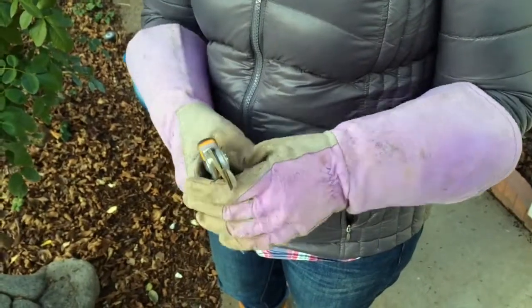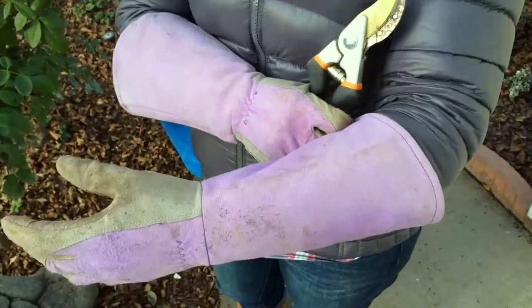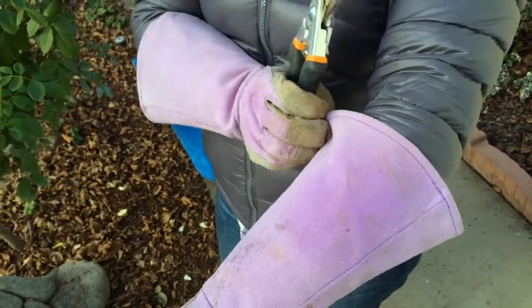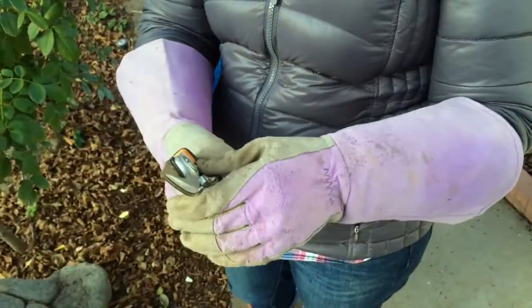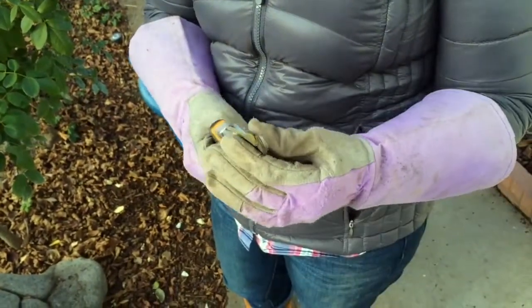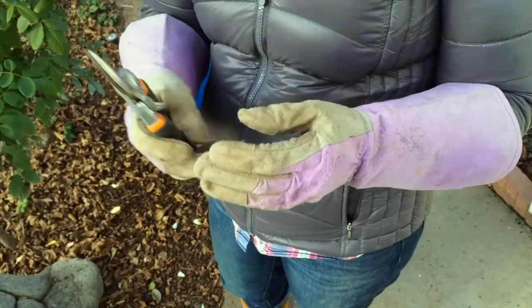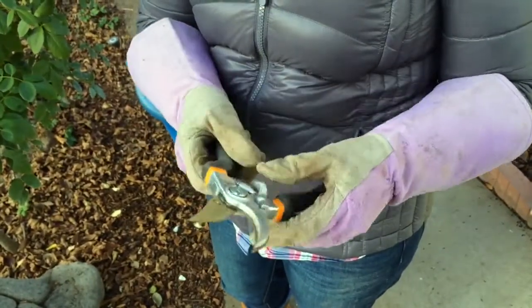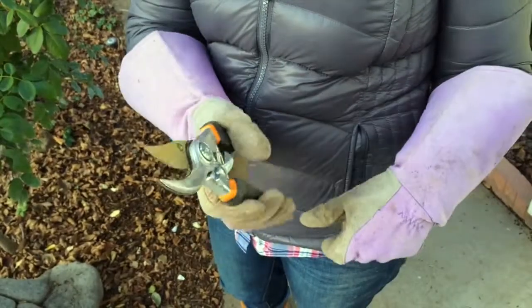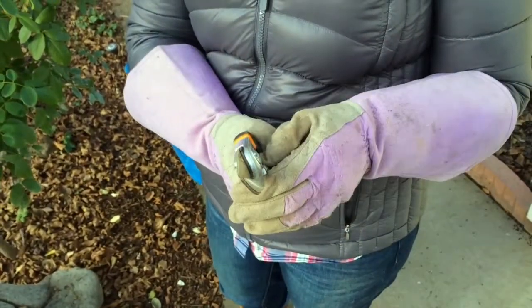The first things you're going to want to start with are some nice heavy-duty rose gloves. If you don't have the ones that come up to the elbow, just be sure to wear a nice long-sleeve shirt. Make sure you have on some long pants for pruning in between the shrubs so you don't get stuck by the thorns, and also a sharp pair of pruning shears to get all the canes on the roses.